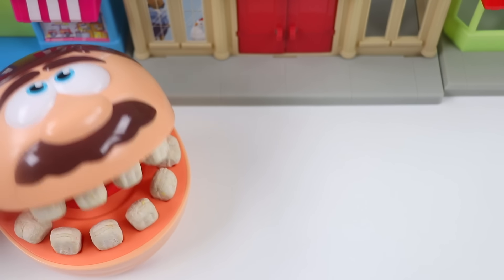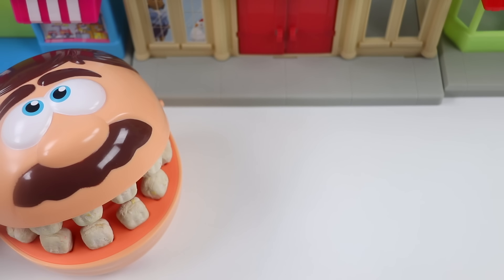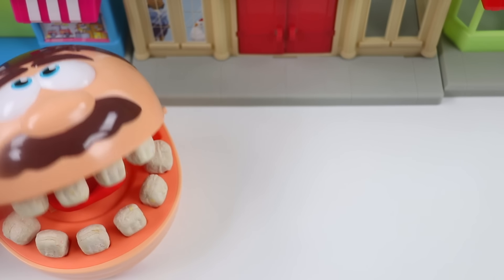Hey there, Awesomer Pop! What a nice surprise! How are you? What brings you to the store today? Hey Mr. Play-Doh Head, what a pleasant surprise! I'm here to grab some groceries. What about you? Same here. My fridge was pretty empty, so I came to fill it up.